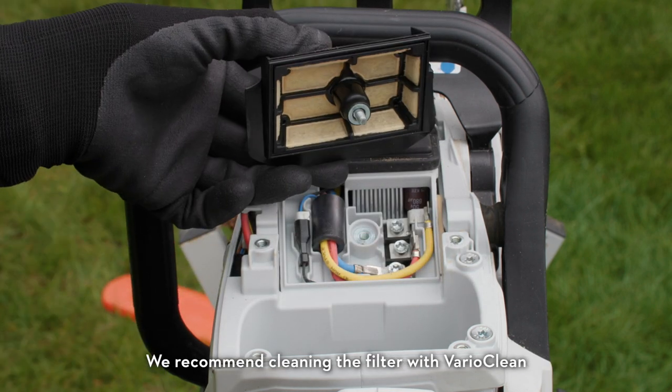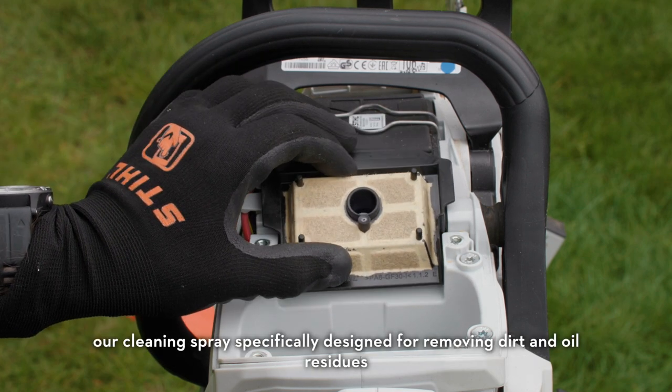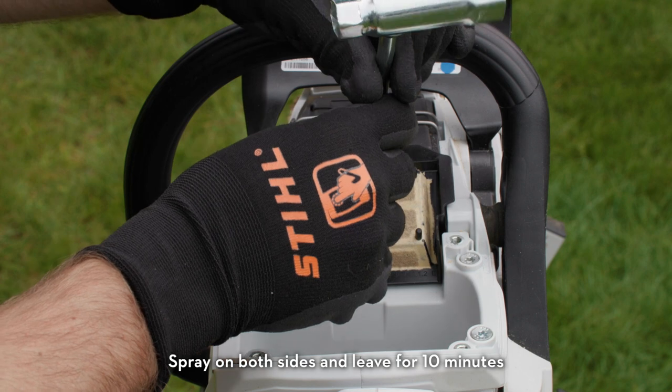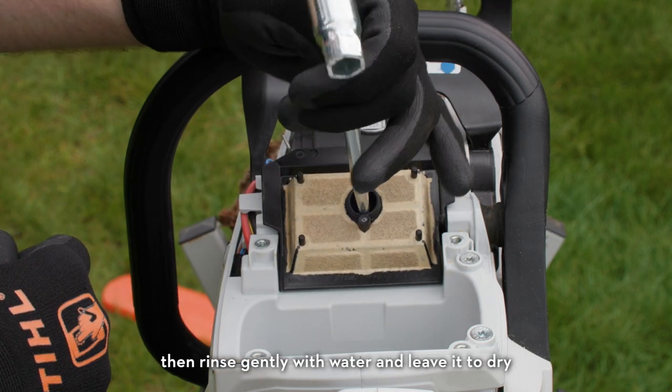We recommend cleaning the filter with VarioClean, our cleaning spray specifically designed for removing dirt and oil residues. Spray on both sides and leave for 10 minutes, then rinse gently with water and leave it to dry.